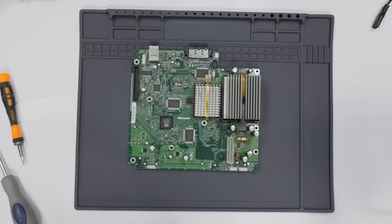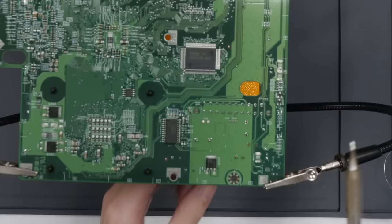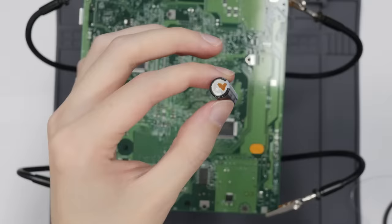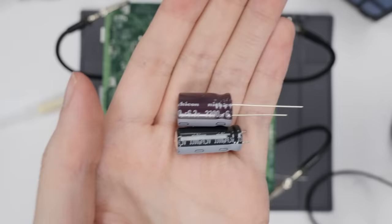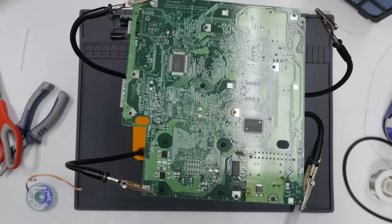Let's see if we can suspend this board in the air — that'll make it a lot easier. My de-soldering approach is not very sophisticated: just heat one leg, lift it up, do the other leg, repeat. It works well enough, especially because we don't really care about damaging these caps — they're already pretty much trash at this point. What I love about replacing caps is that thanks to technology, the replacements are almost always smaller than the old ones. For some reason I find that really satisfying.